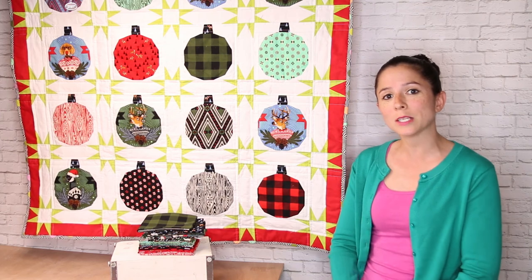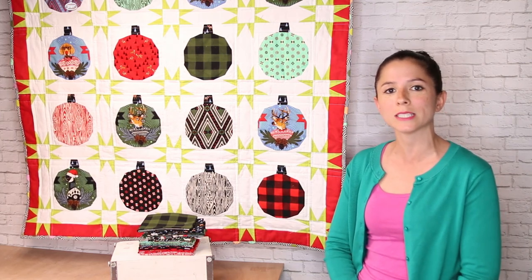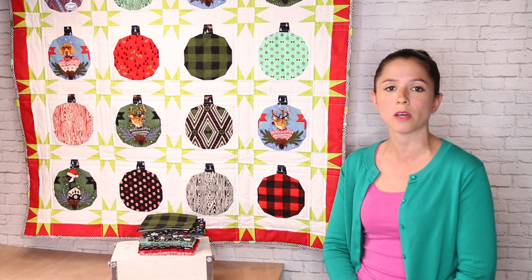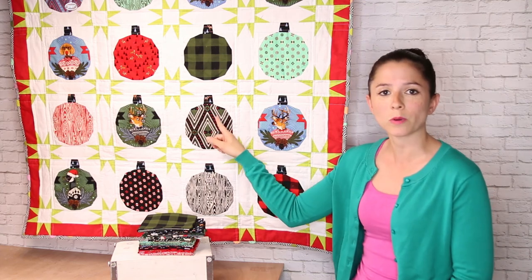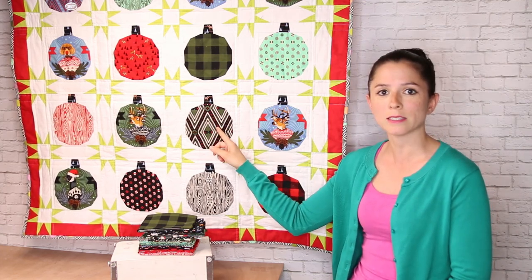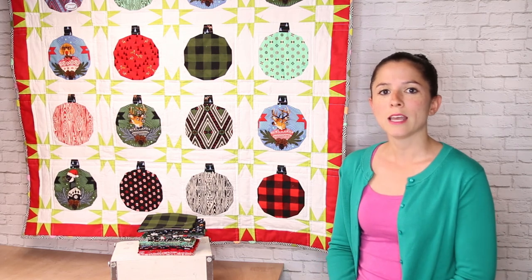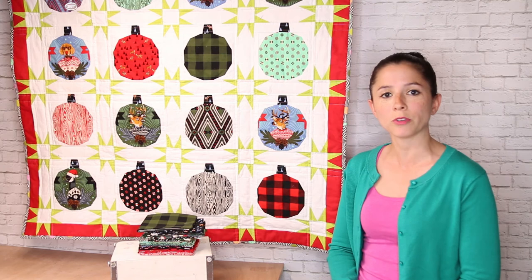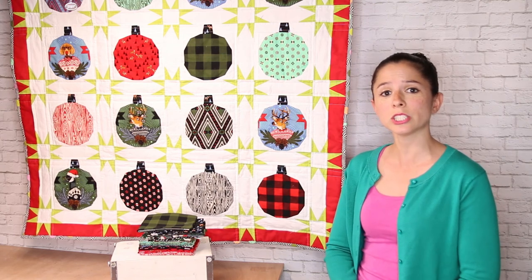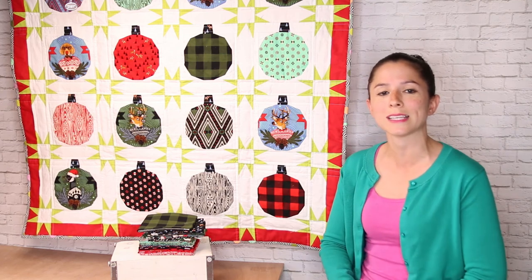This quilt was designed by Stacey Day, and you can find the pattern instructions and the templates in the link down in the description below. If you've never done foundation paper piecing before — which is what these ornaments in the center of each block are — this is a great project to get your feet wet and give it a try. And if you've done foundation paper piecing in the past, the blocks should go together fairly quickly. In addition to the paper piecing, the sashing was made using traditional piecing techniques.